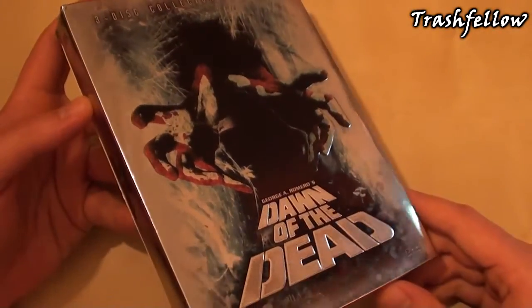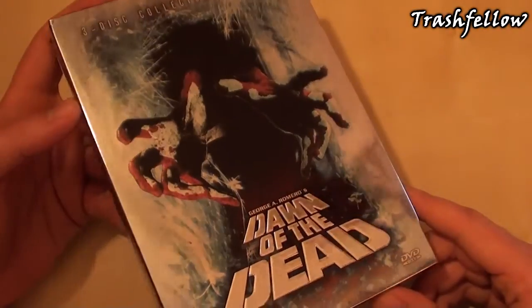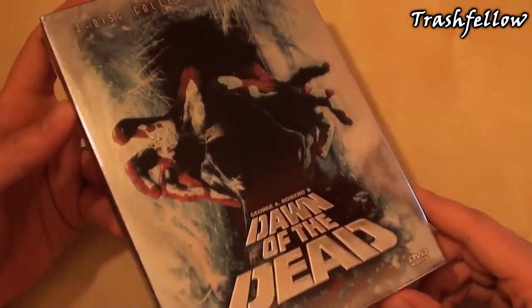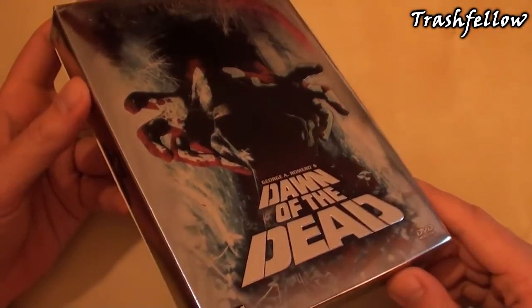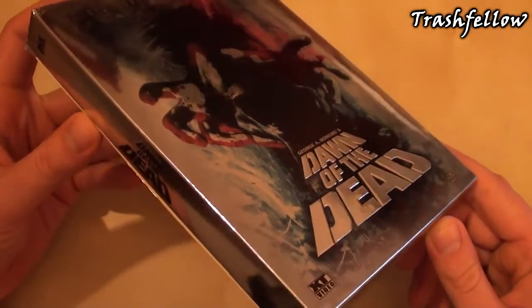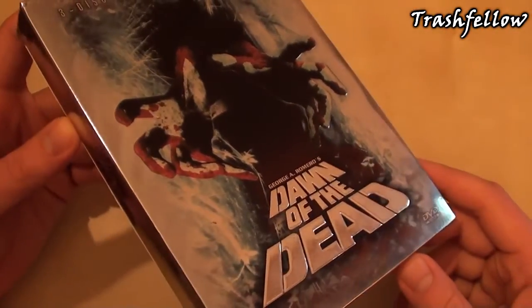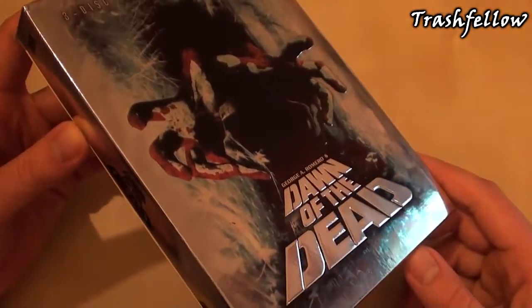Hi everyone, Trashfellow here, and today I thought that we could check out a Dawn of the Dead edition that came out in Austria. This has actually been released by the label XT Video in the year 2005.